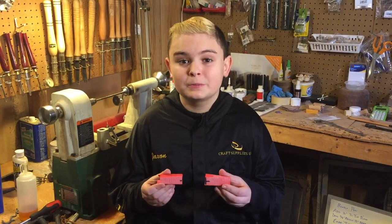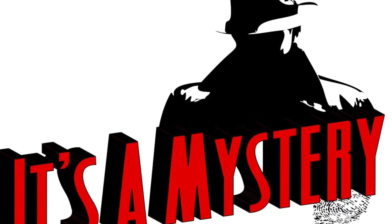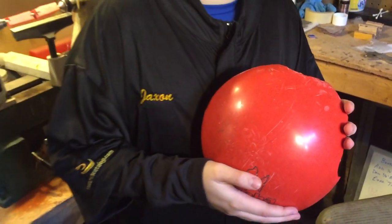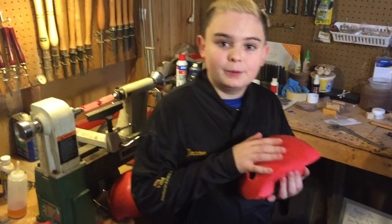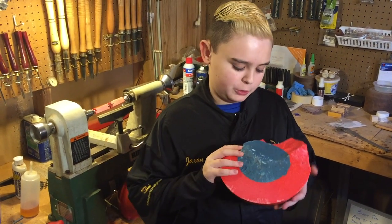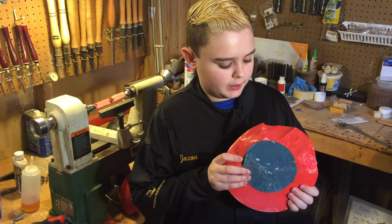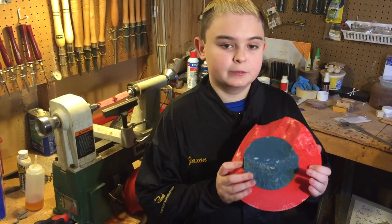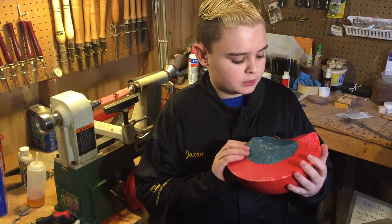Does anybody have any guesses of what these pen blanks are from? Well, let me show you. It's a bowling ball! We found this bowling ball and it was already cracked, so we decided to go ahead and bust it all the way through. We looked up the material of it and it said something about a reactive resin. So we're like, why not try to turn it?